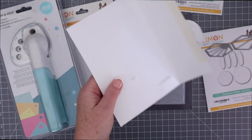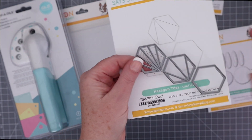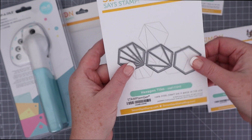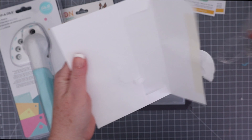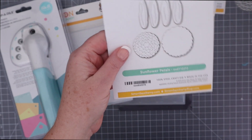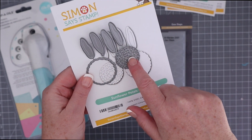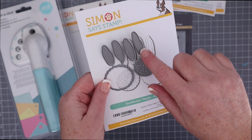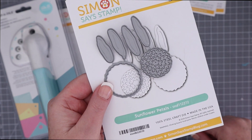Next up is Simon Says Stamp hexagon tiles. You get a full hexagon, one sliced into four triangles and one sliced into six triangles. Then we have the Simon Says Stamp Sunflower Petals die, which includes four petals and two layerable centers. There's lots of cut and embossable details to these to add tons of interest as well.